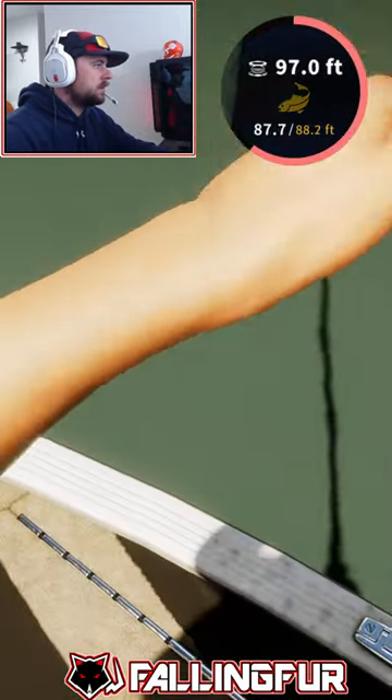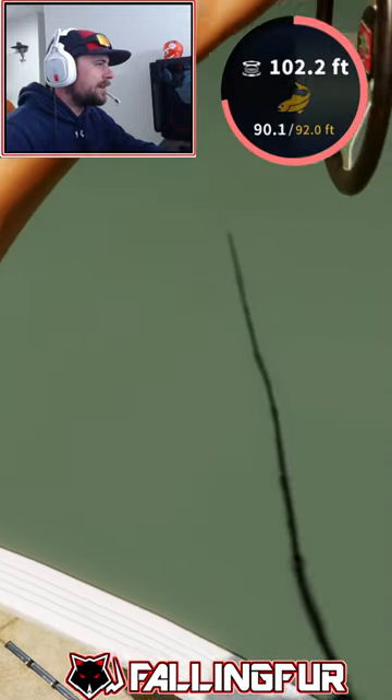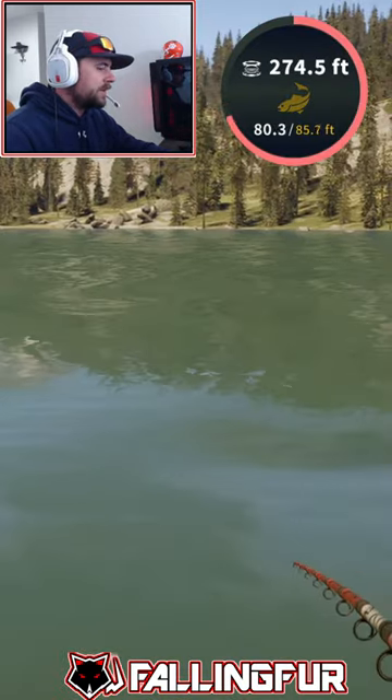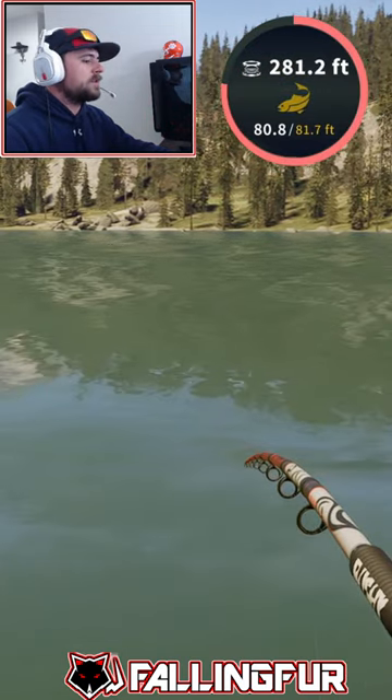Oh, there we go! Oh my god, she's just stripping it out — oh my goodness! This thing has gone so far, we're at like 280-some feet. This thing has pulled out, this is crazy!